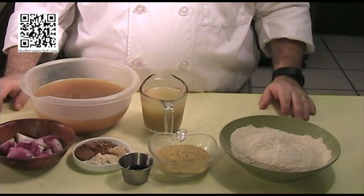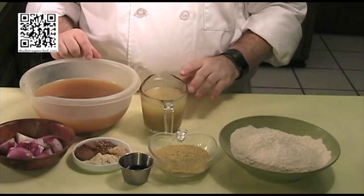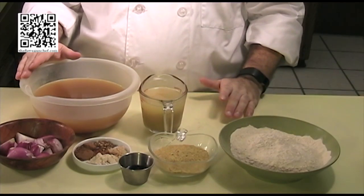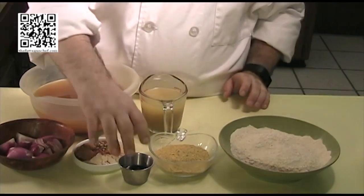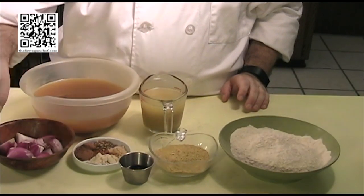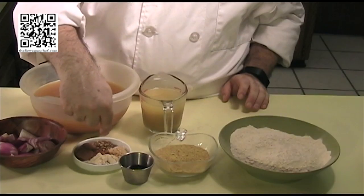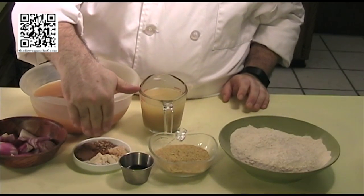The ingredients that you will need to make the seitan are two cups of vital wheat gluten, five cups total of vegetable stock or chicken-flavored stock that's been split into one cup and four cups. You'll need one half cup of nutritional yeast flakes, two tablespoons of soy sauce, two teaspoons of garlic powder, half of a red onion that's been chopped, and two cloves of garlic that's been minced. The rest of the ingredients are going to be for the orange seitan, so you won't need these unless you're making the orange seitan.